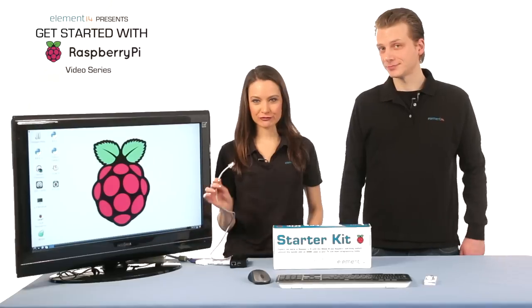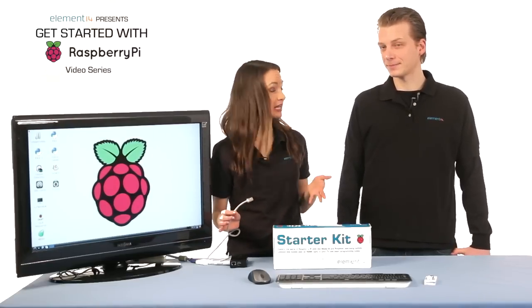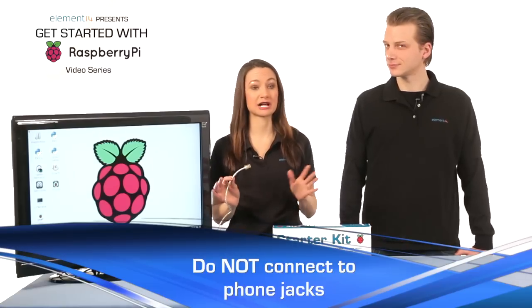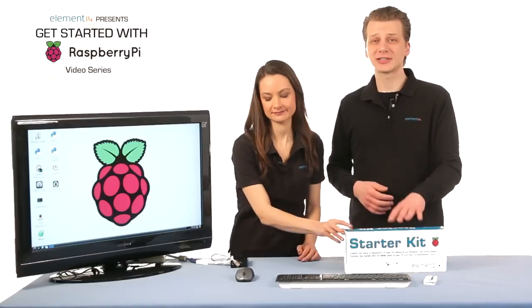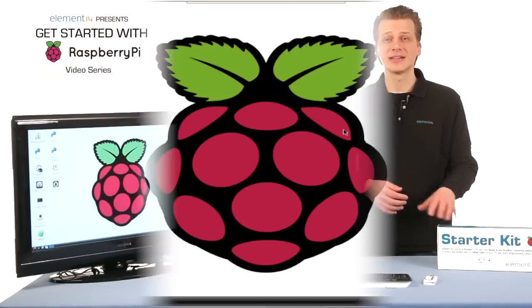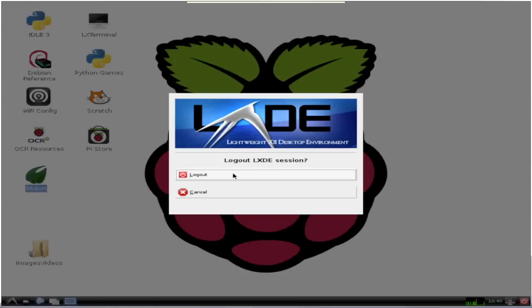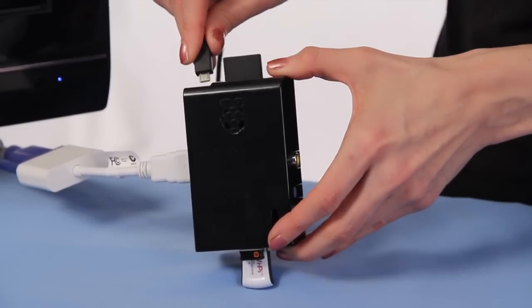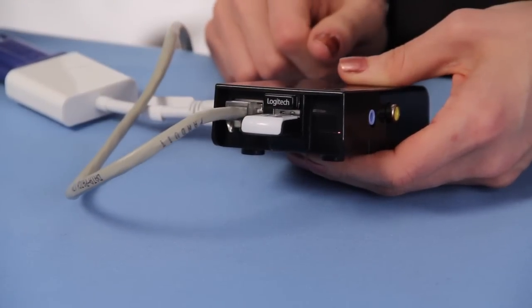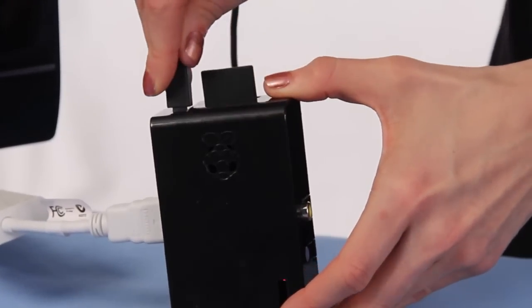Note: sometimes the RJ45 connectors are used for standard telephone service, especially in older commercial buildings. Do not connect the Pi to a telephone jack because you can damage it. Before we plug the other end of the cable into the Raspberry Pi Ethernet port, be sure to shut down the Pi by clicking the power icon on the desktop bottom rail and selecting shutdown. Once the Pi is powered off, unplug the power, then connect the Ethernet cable to the Pi and plug the power back in and allow the Pi to boot up.